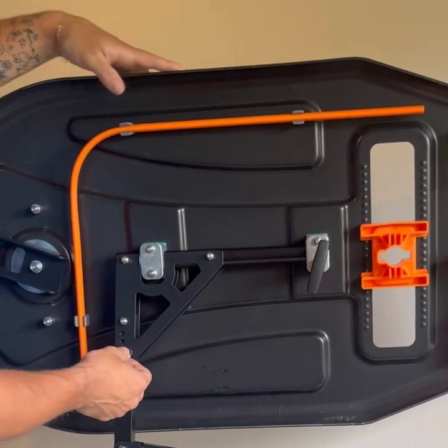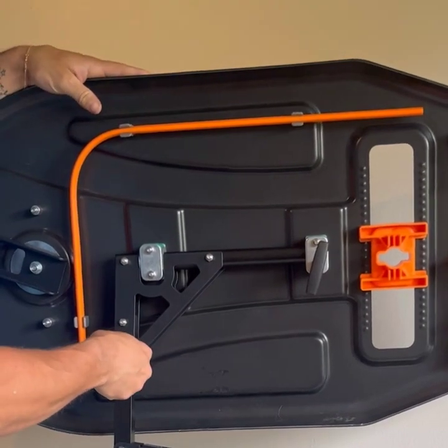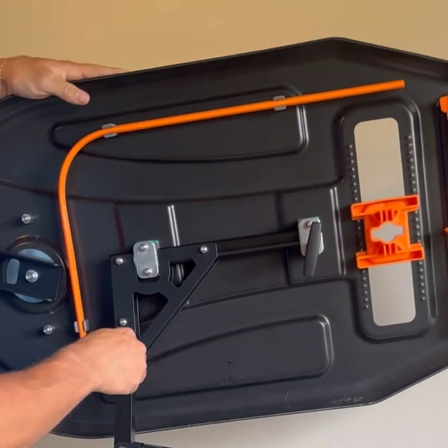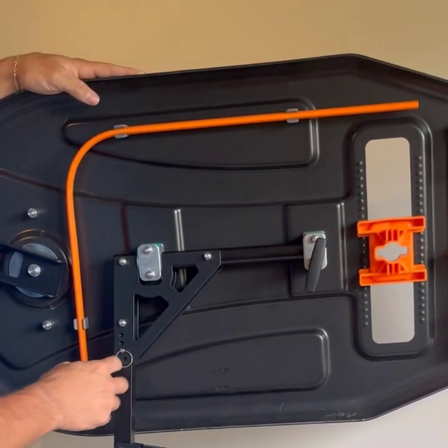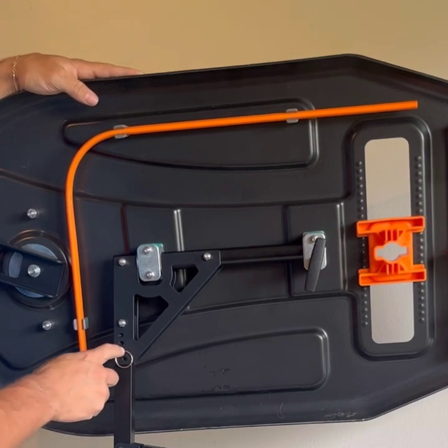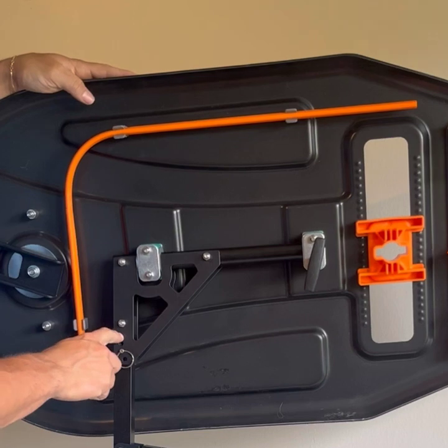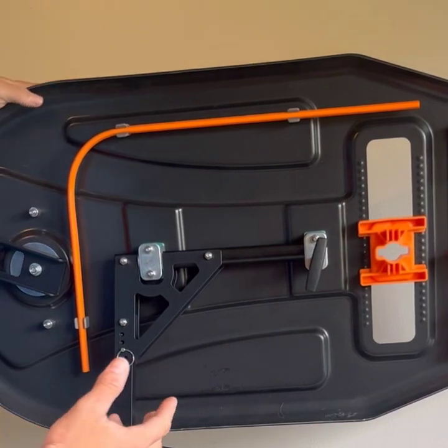The other adjustment on here is the attack angle adjustment. When you want to change this, just lift up the board slightly — don't press down on it — and that makes it easier to lift the pin. You can adjust it back and forth, then just line up the holes and put the pin back in. There are four settings: zero, four, eight, and 12 degrees. Our recommendation is eight degrees, but that is obviously up to the user.